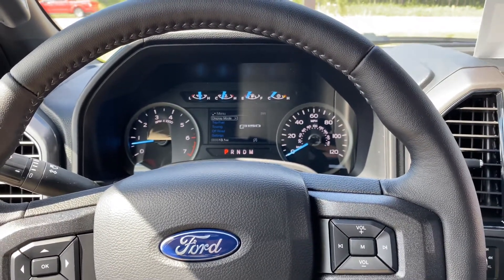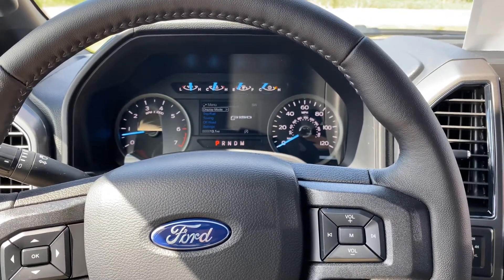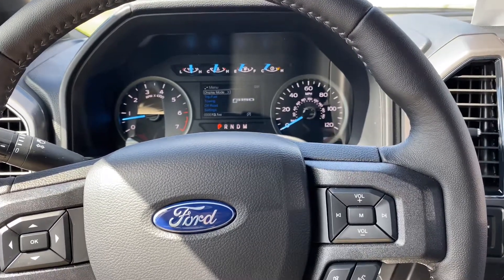Hey guys, this is James with Kimber Creek Ford in Pine River, Minnesota. Today I'm going to show you how to find your keypad code if you never got it, misplaced it, or can't remember it on some F-150s.